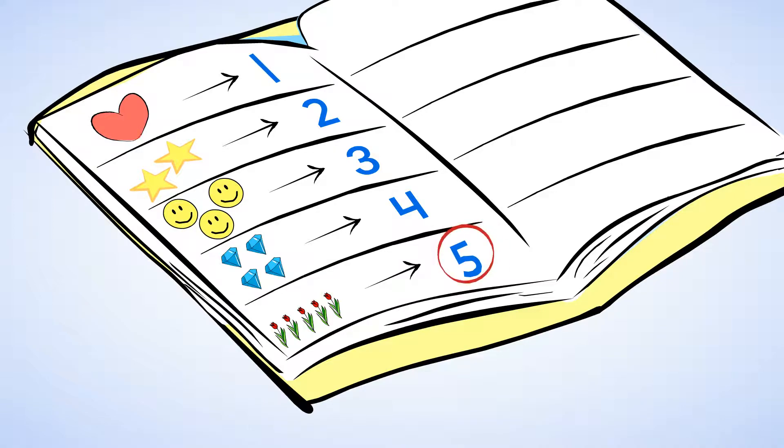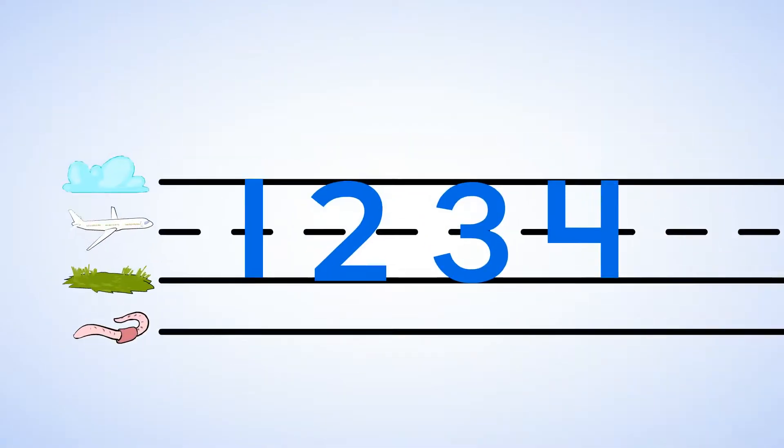This is what a five looks like. Number five is a fun one — it has a little hat on top, just like me. Now look at how you can write it: down and around with a hat on top.